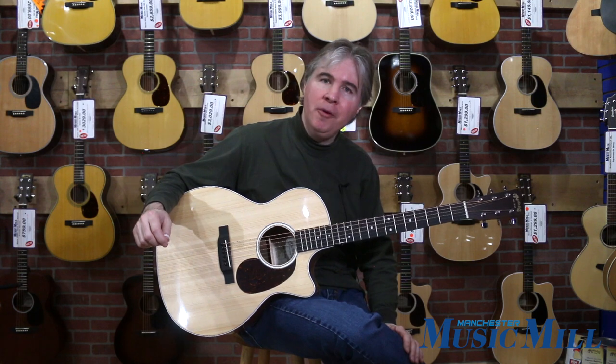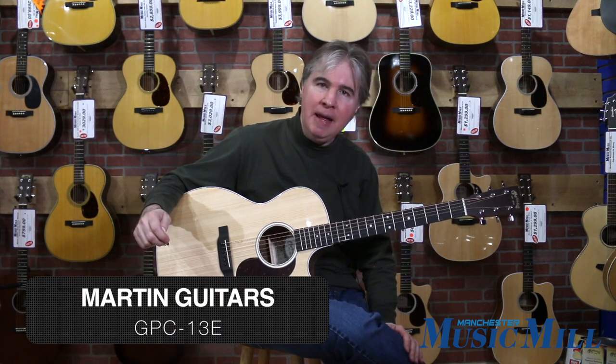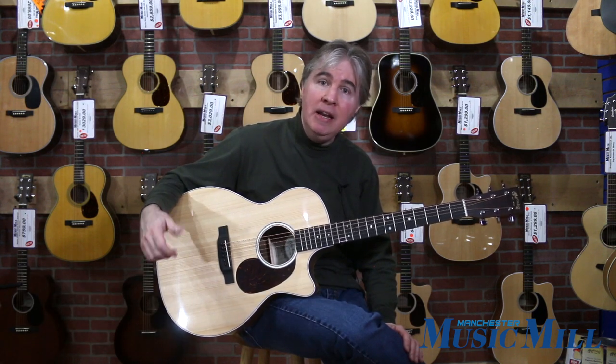Hi, this is Tom at Manchester Music Mill, and today I'm looking at Martin's GPC-13E — that stands for Grand Performance Cutaway 13 Acoustic Electric.